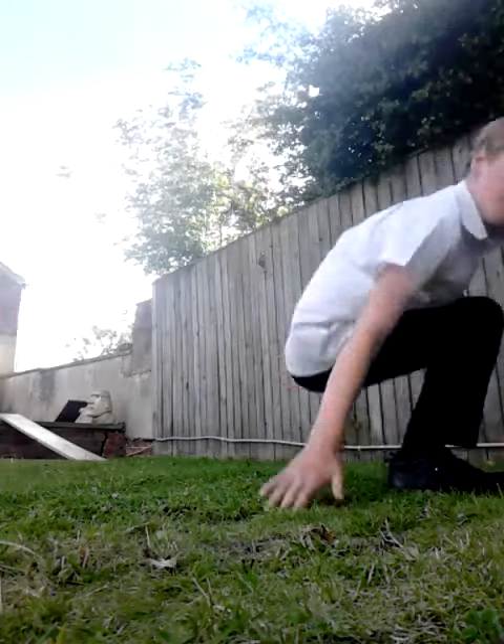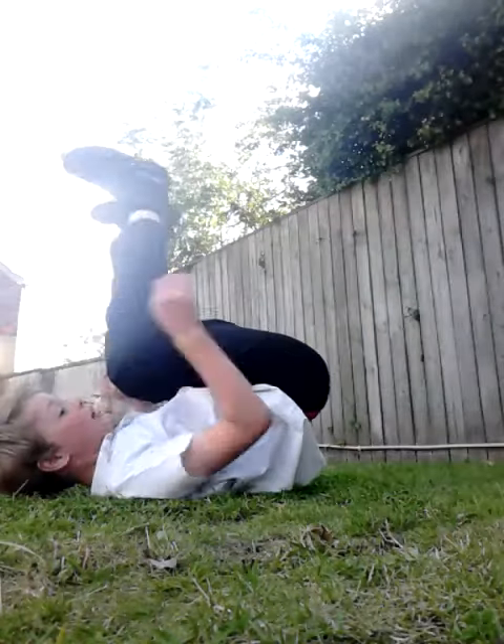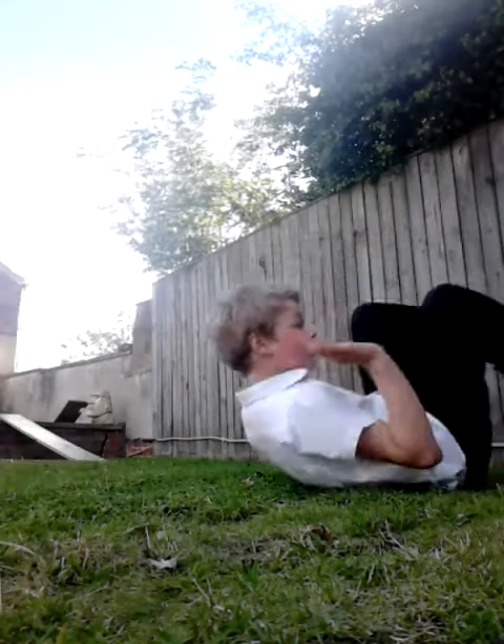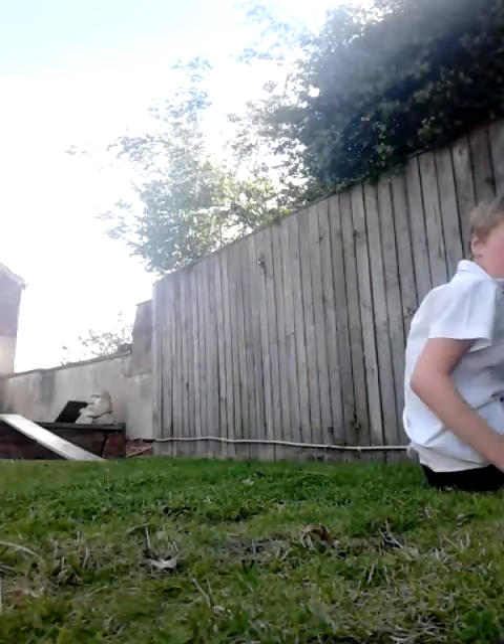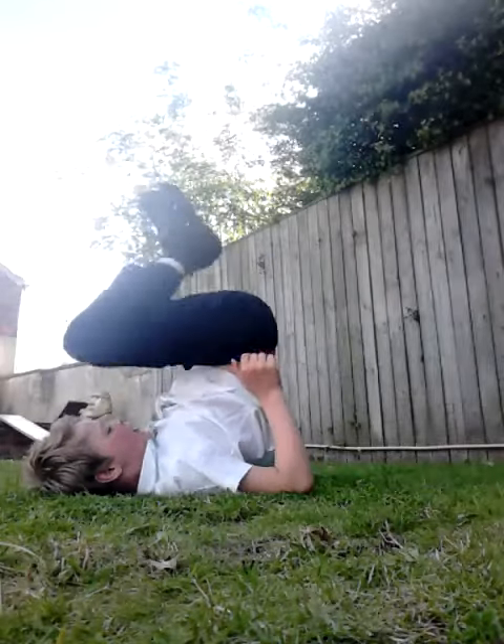Like, I used to roll back and whack my head. I thought my head would help, like this — and then go like that. But it didn't work, so I just went like that and put — kick your leg out, like that, outwards, and push with your arms.